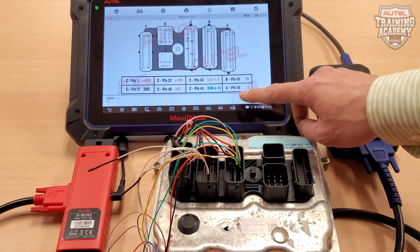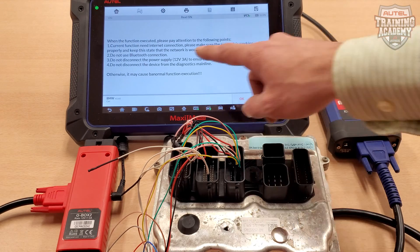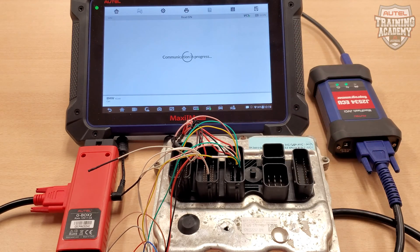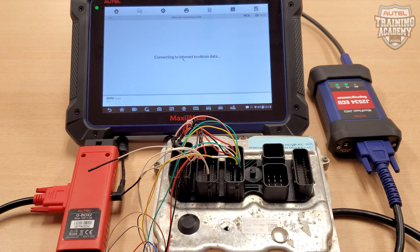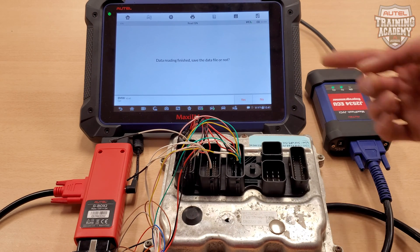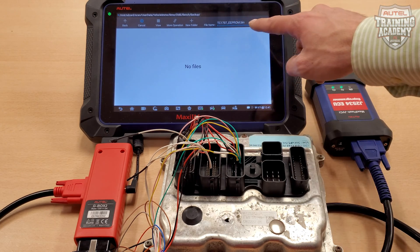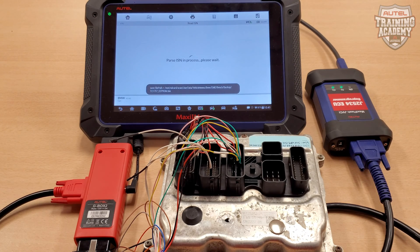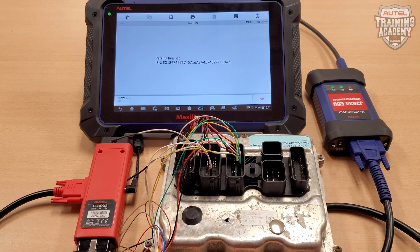Please press OK at the bottom of your screen, then press Read ISN. Please press OK to begin the reading process. You are then given an option to save the DME coding that we just did — please go ahead and do so at this time. Once it's complete, the ISN code is going to appear on the screen. Please make a note of it, because you're going to need this later in making a key for your BMW.